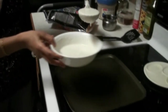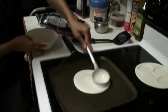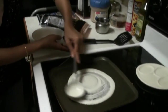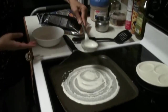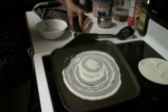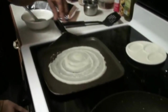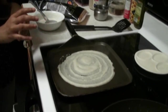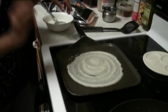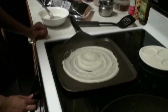Now I am going to show you how you can pour the batter onto the tawa. The tawa should be cold — it shouldn't be hot because you need time to spread out the dosa properly. The surface of the tawa should not be hot; it should be at room temperature. You can sprinkle cold running water on the surface to make it cold if it is too hot.